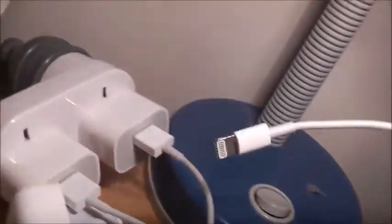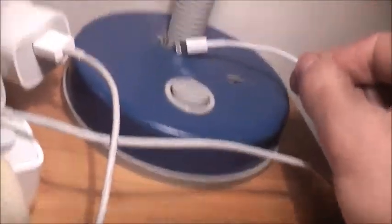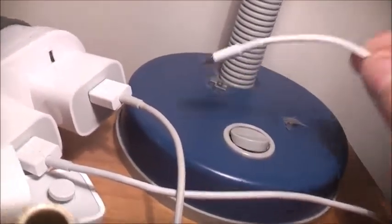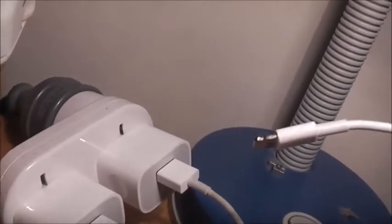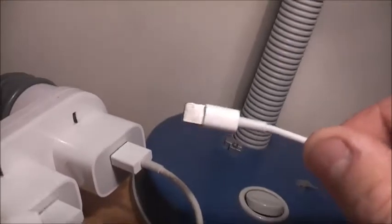I just realised something — every single aftermarket iPhone 5 lightning charger I've bought, all the non-genuine ones, they're not magnetic, and they're also crap. You've got to buy genuine if you're buying a lightning connector. I've had a lot of problems with non-original Apple certified lightning chargers — they are a pain in the arse.